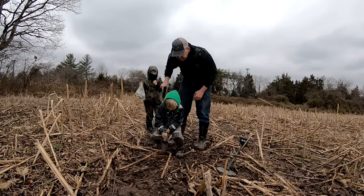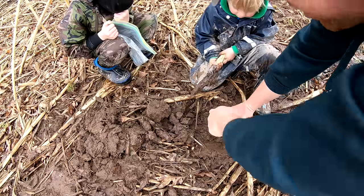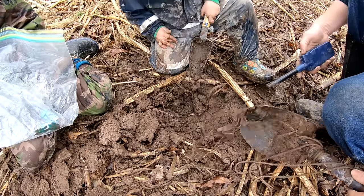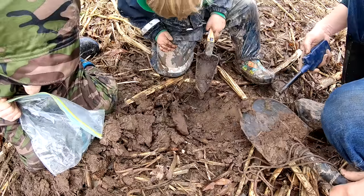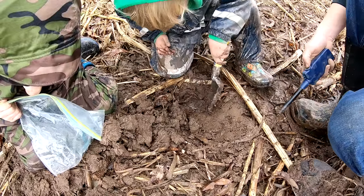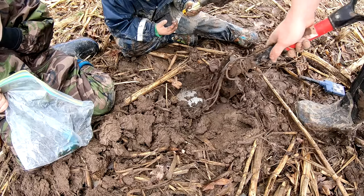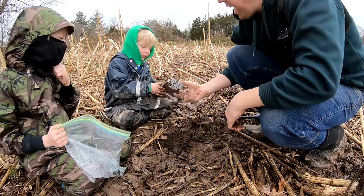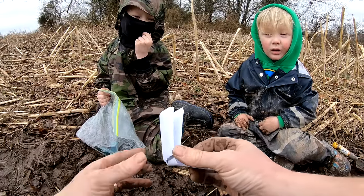Start digging right there. Dig right there — oh, you see it? Yeah, you see it? Oh look at that, there's something silver down there! Hey, it's pretty big. What is that? Look at that — looks like some sort of note.